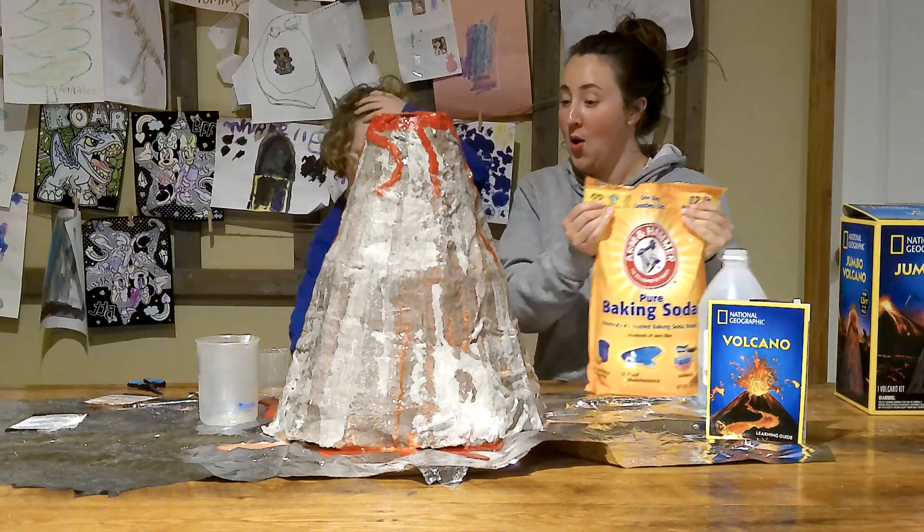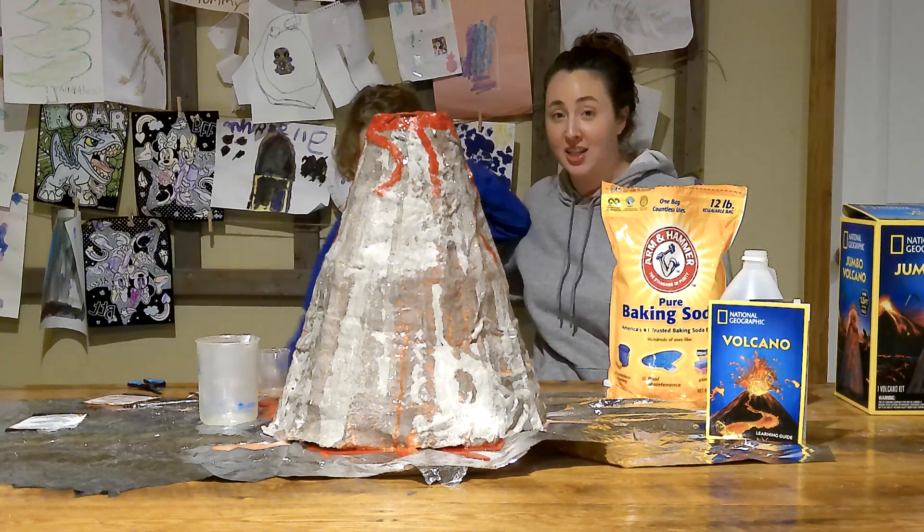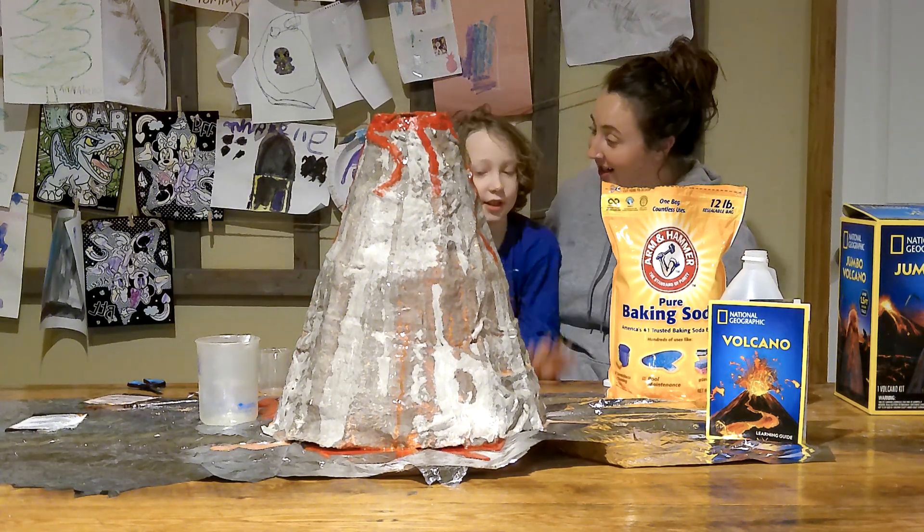It's coming off the table! Well, it took a little bit, but we finally got an eruption. Thanks for watching. Bye!